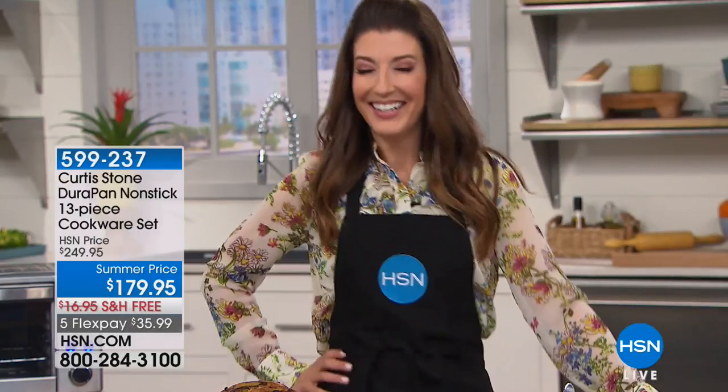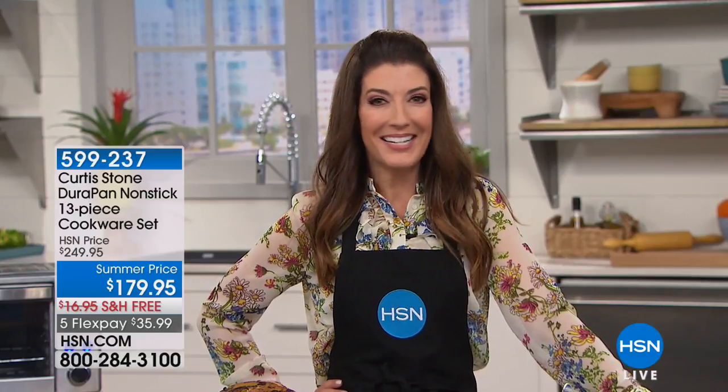And guess who I found in our kitchen here at HSN? The one and only Curtis Stone. There he is. We're going to have to get a bigger camera. He's over six feet tall, he's blonde, he's Australian, he's an internationally renowned chef. Chef Curtis Stone is going to take you shopping this hour.